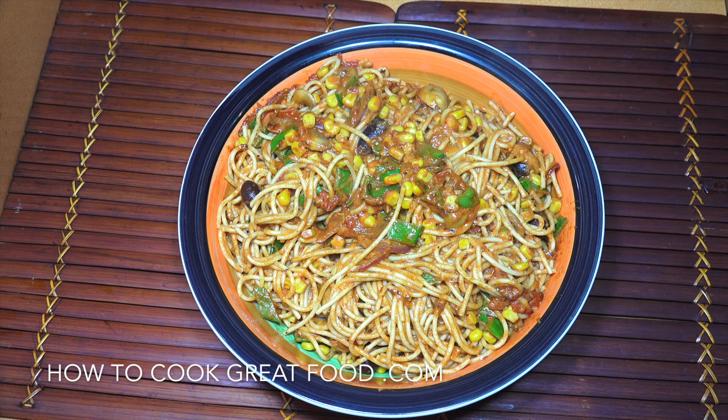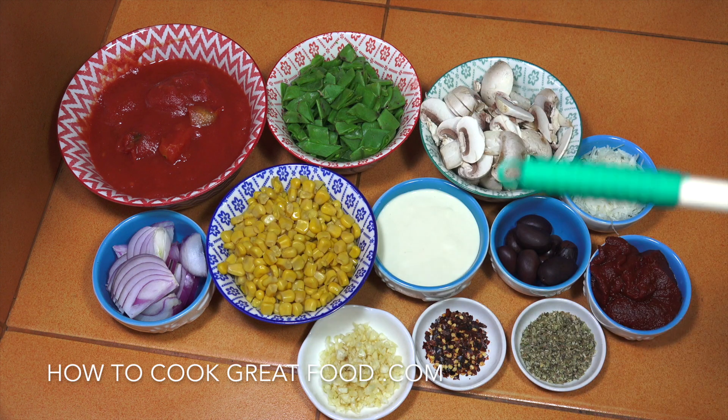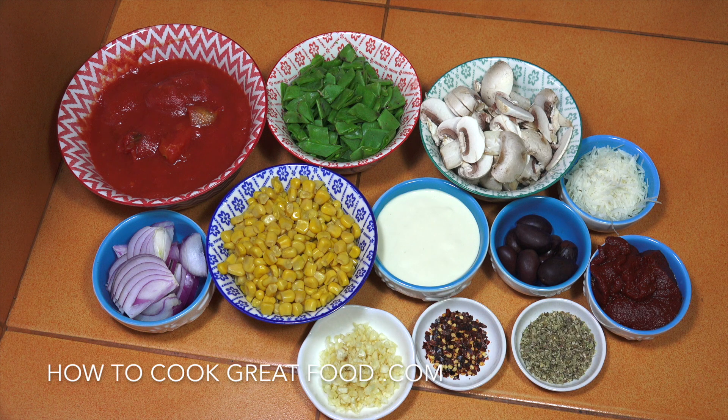At the back I've got one can of tomatoes, 400ml, roughly chopped. A small onion, sliced. One tablespoon of garlic. A nice heaped teaspoon of chili flakes — those are optional if you want to put them in at all. Oregano, two teaspoons. Some parmesan cheese, about half a cup.